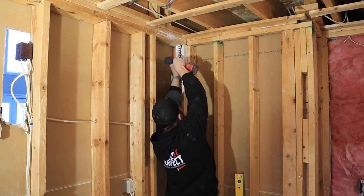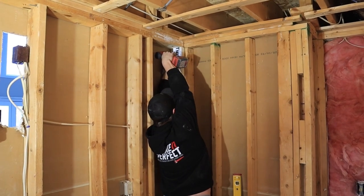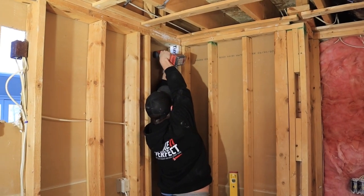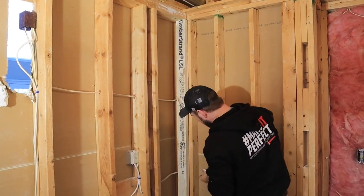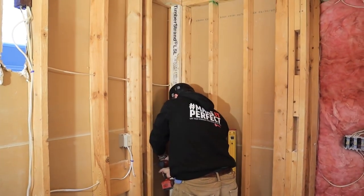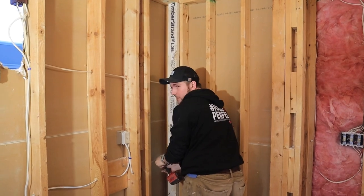Put a screw in over here, then one in the middle. Four screws per stud is enough.